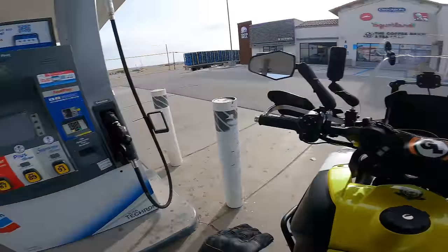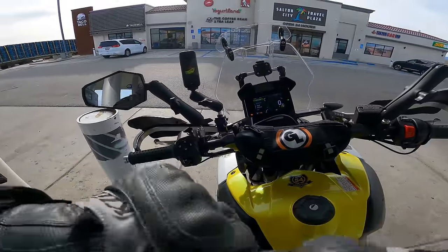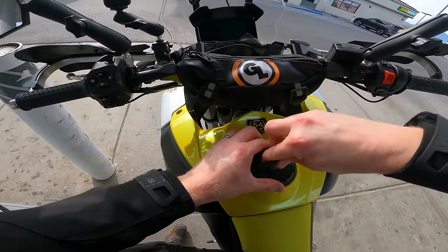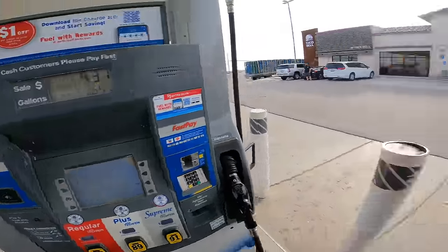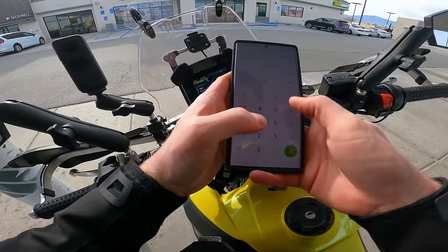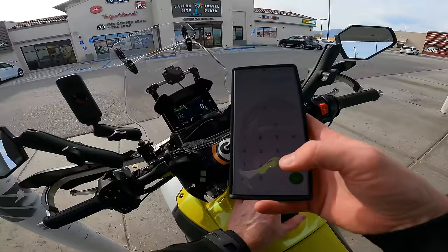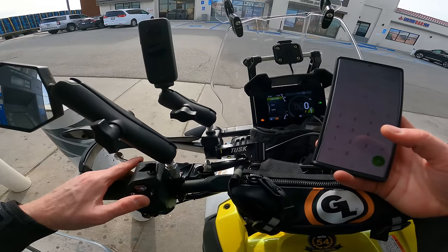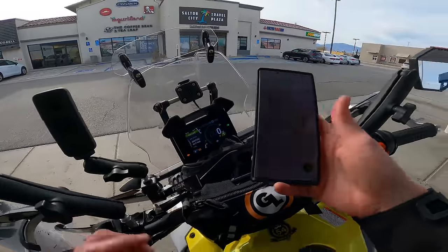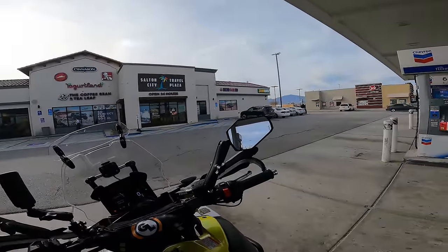Let's fuel up and verify our fuel economy. We've done 77.2 miles since we last filled up. It took 1.644 gallons — so 77.2 divided by 1.644 gives us 46.95, essentially 47 miles per gallon. The computer said 44.2, so the computer is actually pessimistic — we got better mileage than that. 47 is more like what I'd expect. I'm going to stop here for a minute, have a snack and a drink, and then keep going.